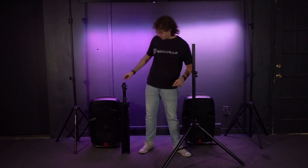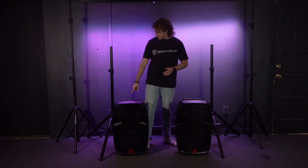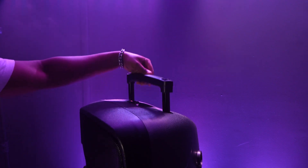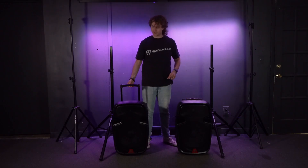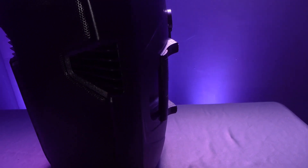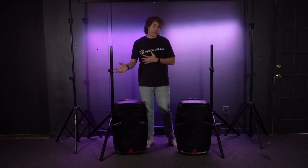After we do all this for the first stand, we're going to do the same exact thing for the next one. Now let's talk about transporting these speakers. On the top you'll see handles, and when you press the button in the middle you can pull up revealing a trolley handle, so you're free to roll the speakers around to get to your gig or event. There are also side handles on each speaker to pick them up.